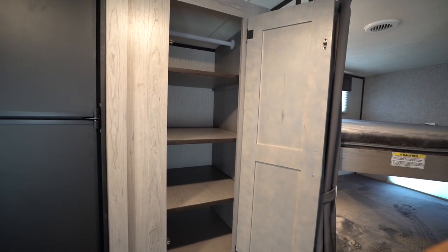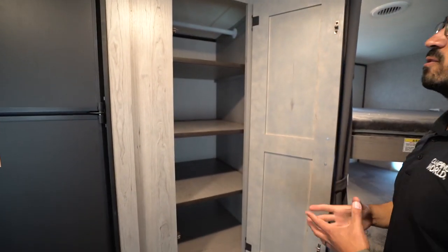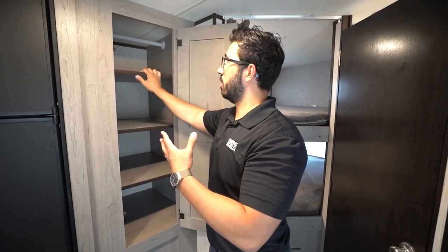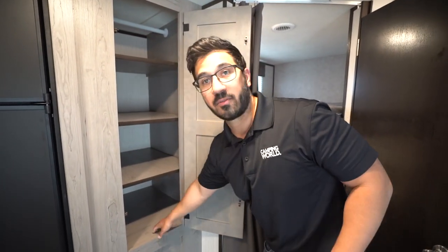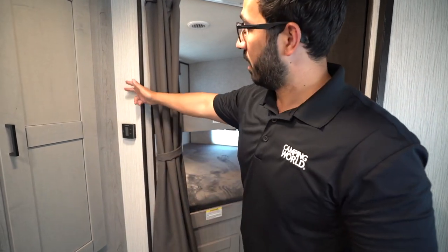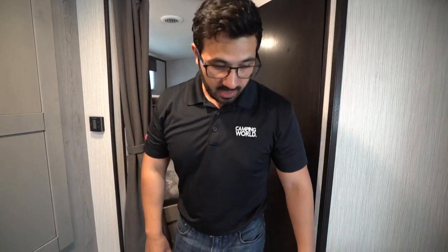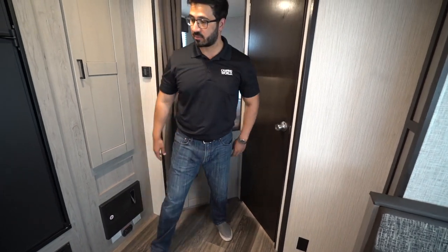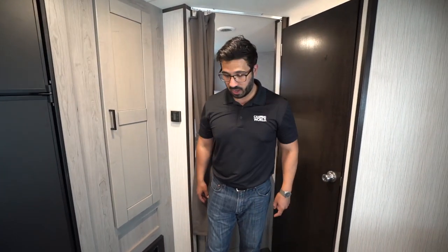Right next to that, you have this versatile closet space. One of the things I love — I think they nailed — is this hanging rod. I like when manufacturers put this right next to the bunk because I don't have just folded clothes; the kids are going to have some clothes I want to hang. If I want to take these two shelves out, hang clothes, and still have the bottom shelf, I can do that. Right over to the side is your thermostat, which controls the dual ducted AC as well as the ducted heat. All the duct work is ran through the furniture, which keeps the structural integrity of the floor with no weak spots, and when you're sweeping, you don't have to worry about debris getting into floor vents.